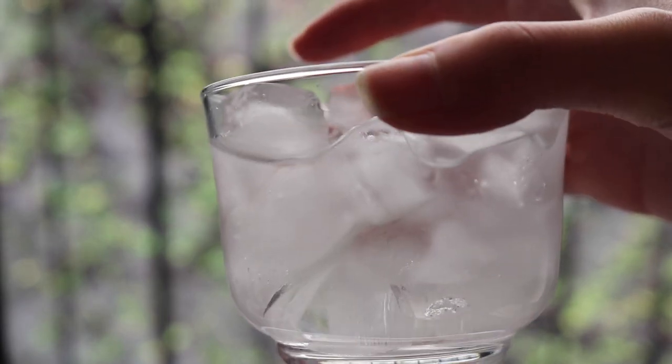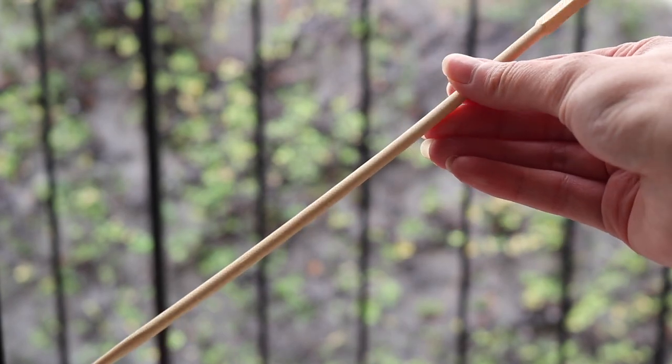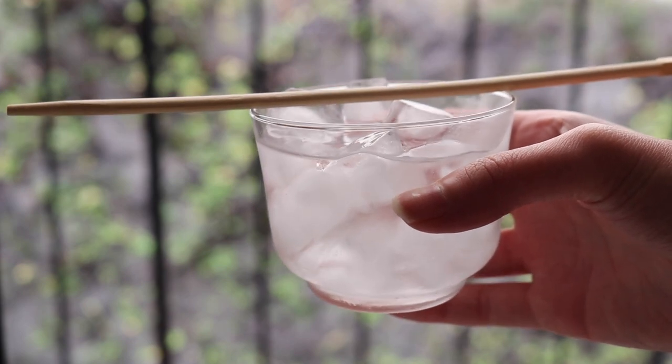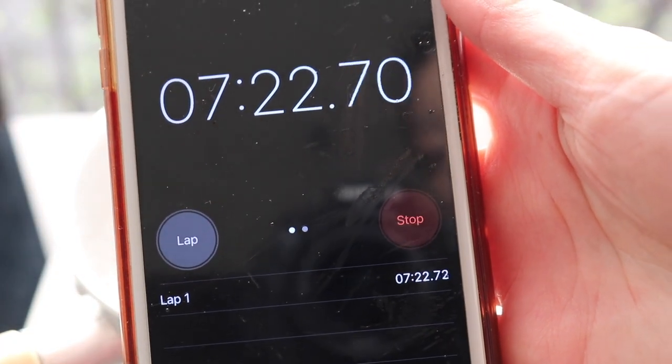While that's going, I have a cup of mostly ice and just a little bit of water, and also a chopstick — any wooden stick will work. We're going to use this later to do the chopstick test. It's been about seven and a half minutes.